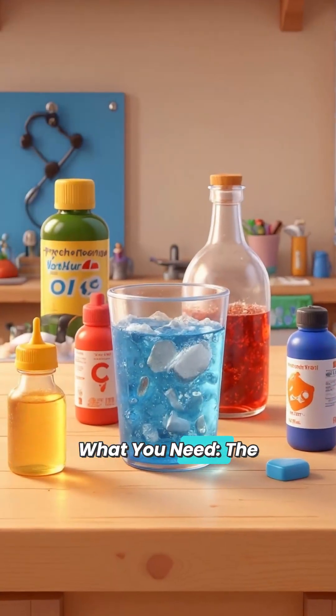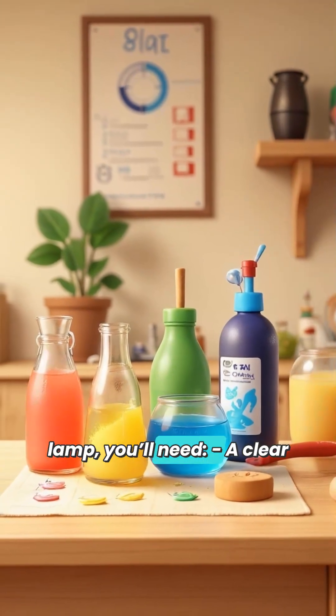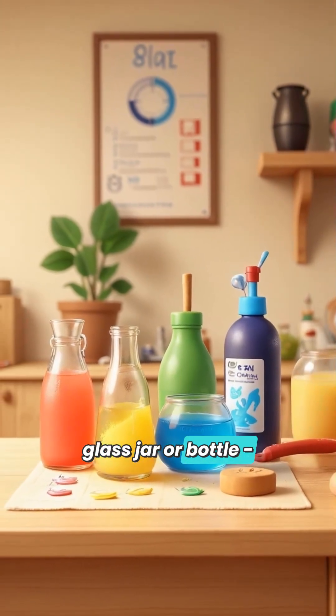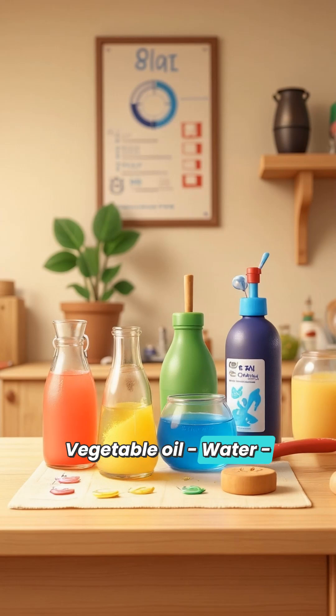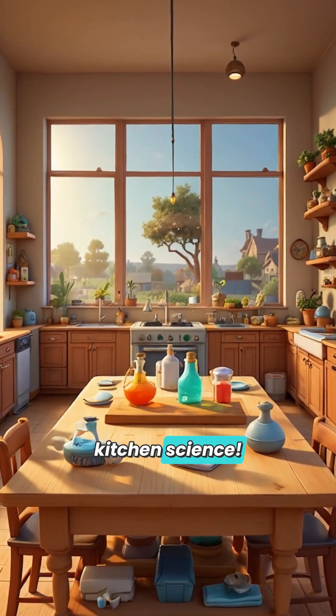What you need — the kitchen science kit. To make your own lava lamp, you'll need a clear glass jar or bottle, vegetable oil, water, food coloring, and an Alka-Seltzer tablet or other fizzy tablet. Ready? Let's do some kitchen science.